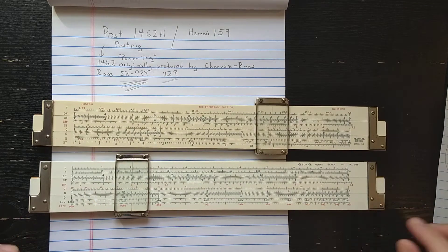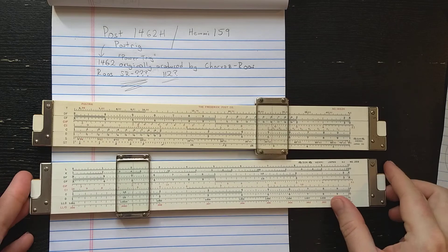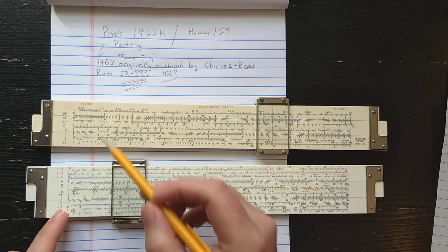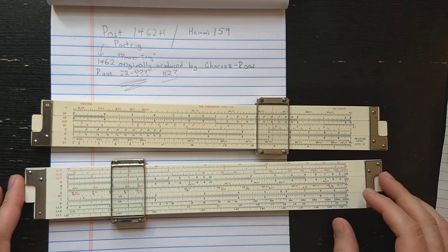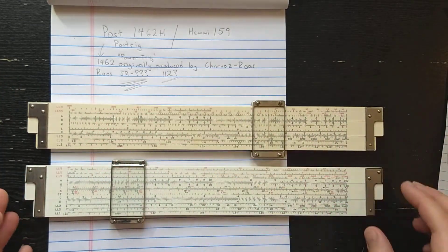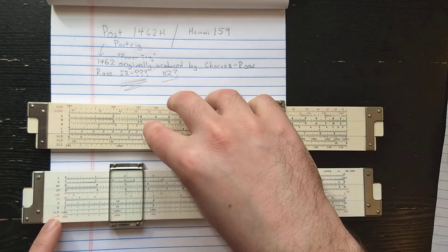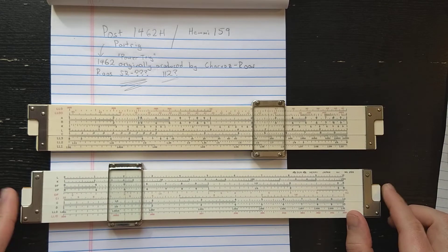On this side now, you can see the main difference between the two slide rules is that Hemi has moved to a trig-on-slide style, which is a big change. So all the trig on the 259 is trig-on-slide versus the trig-on-base style of the 1462. That's the first big change. The second change is that we now have the symmetric log-log scales. So instead of these asymmetric log-log scales, I've got 3 and 3, and then an additional 2, giving all the power of this one plus one extra range for bases greater than 1.